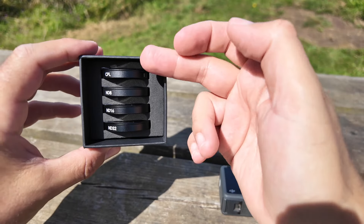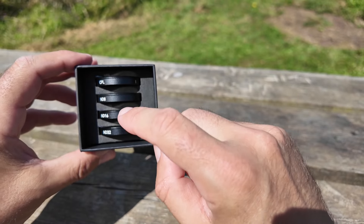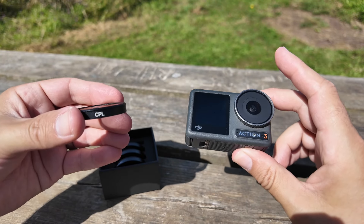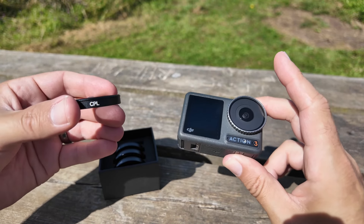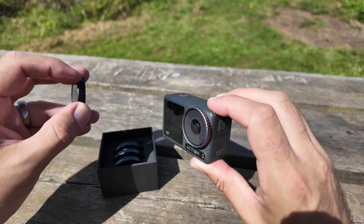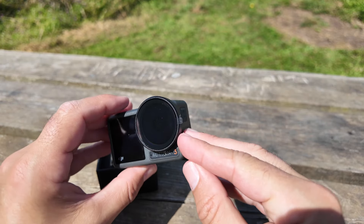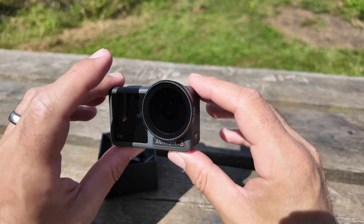You get different strengths of ND filters — four in total: CPL, ND8, ND16, and ND32. CPL stands for circular polarizer and ND stands for neutral density. To install the lenses it couldn't be easier — see the little mark there? That mark goes on the top. You pop it on with a nice firm push and it'll be in place. Also don't forget to remove that screen cover.